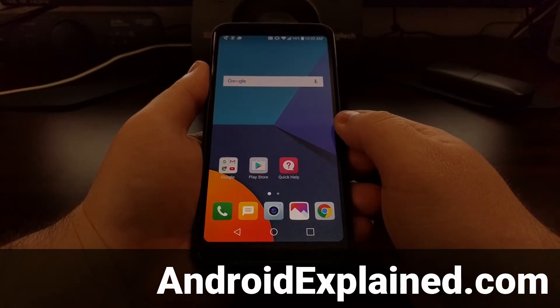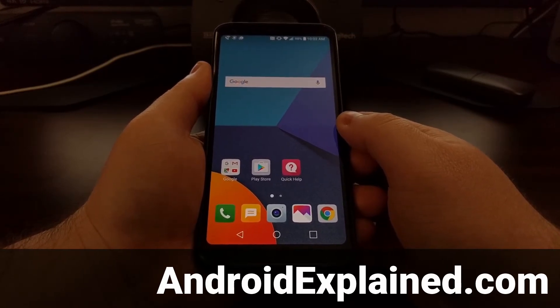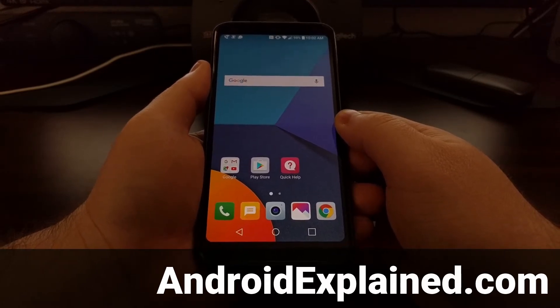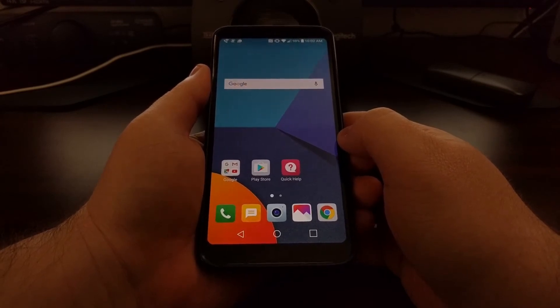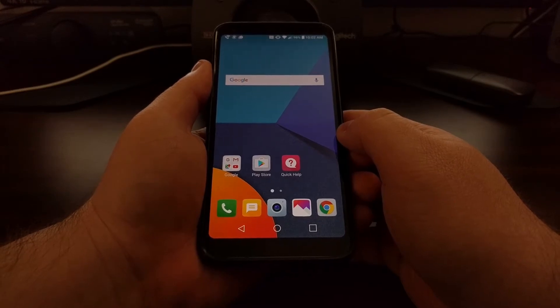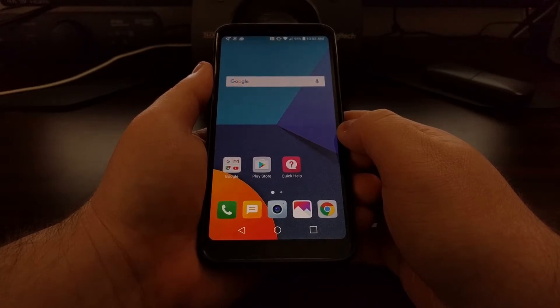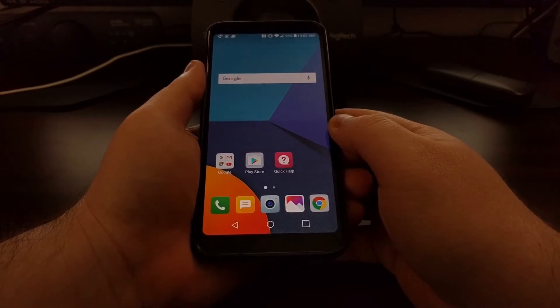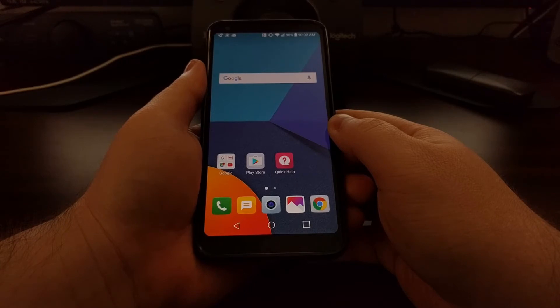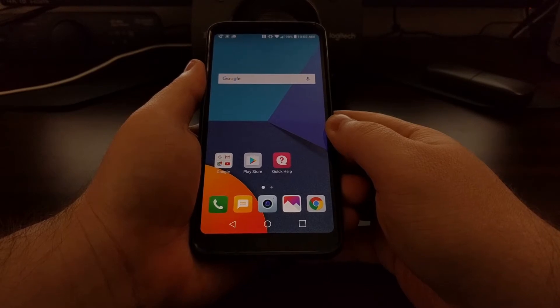If you ever find that your LG G6 is running slowly or running too hot, maybe you're having performance issues with a certain application or even just swiping through the settings menu and the home screen, this could be due to another application installed through the Play Store taking up too many resources. The first troubleshooting step is to boot the LG G6 into safe mode, and that's what I want to show you how to do today.